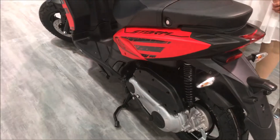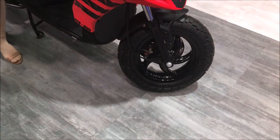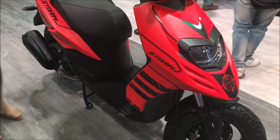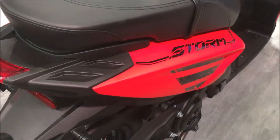The biggest difference between the normal one and the Strong is the tires. The normal one has regular 14-inch tires, whereas the Strong has torque-specific tires and the widest set of tires on any scooter — 130mm. You also get a large windshield for long tours.